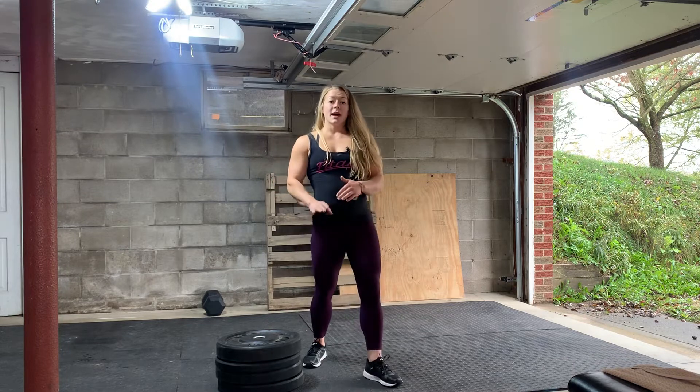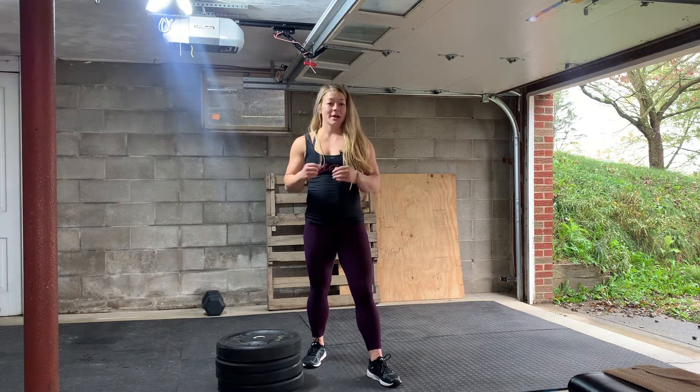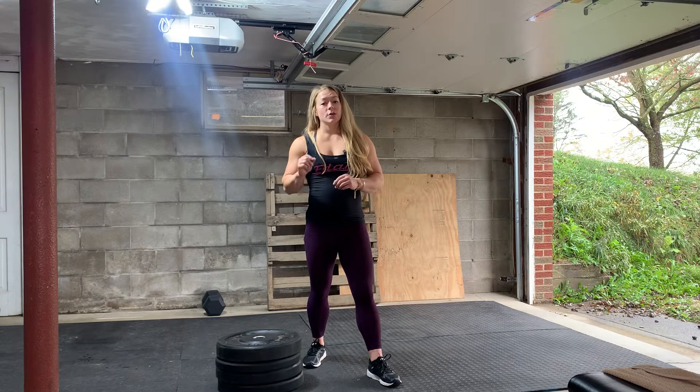Stepping down is going to be a lot safer than jumping off the top of the box, so I'm going to suggest that most of you step down. Unless you're a competitive athlete and you need to be really, really quick when you're doing these, then you can jump up and back down nice and quick. But there is an increased risk, so just make sure you guys are aware of that.